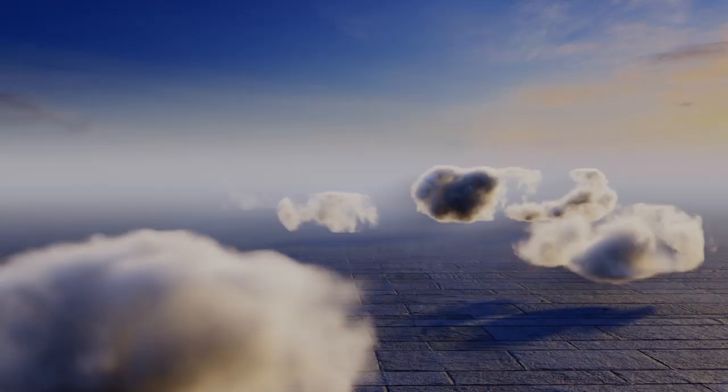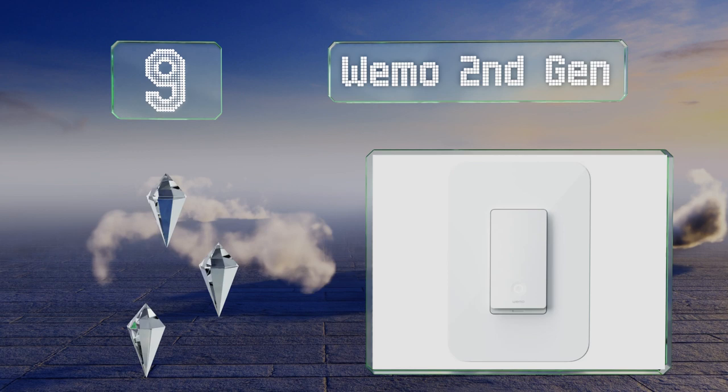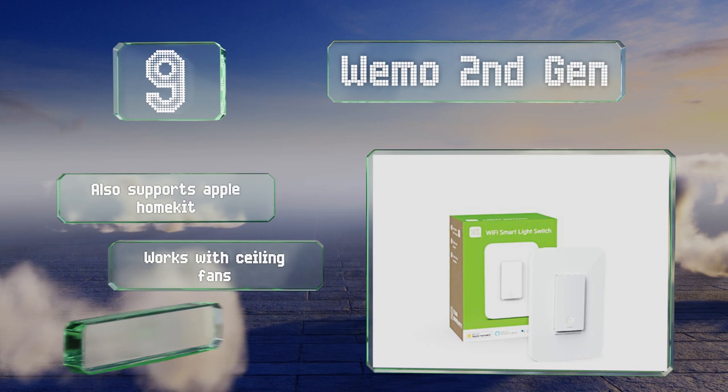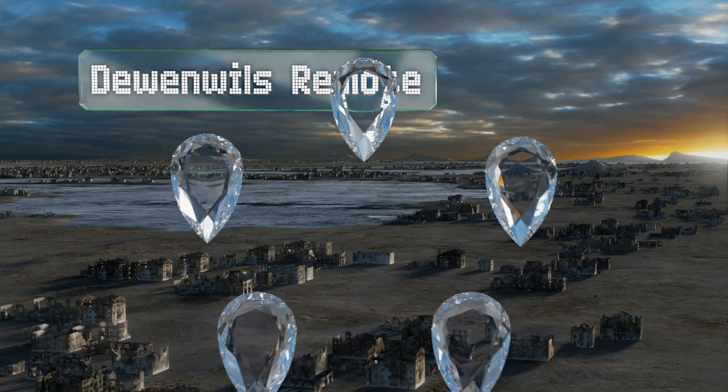At number nine, a low-profile and minimalist design helps the Wemo Second Gen fit in with nearly any room's decor. It's compatible with Alexa and Google Assistant as well as the Nest smart home hub, so you can streamline things like daily schedules and vacation mode. It also supports Apple HomeKit and works with ceiling fans, but no three-pole version is available yet.